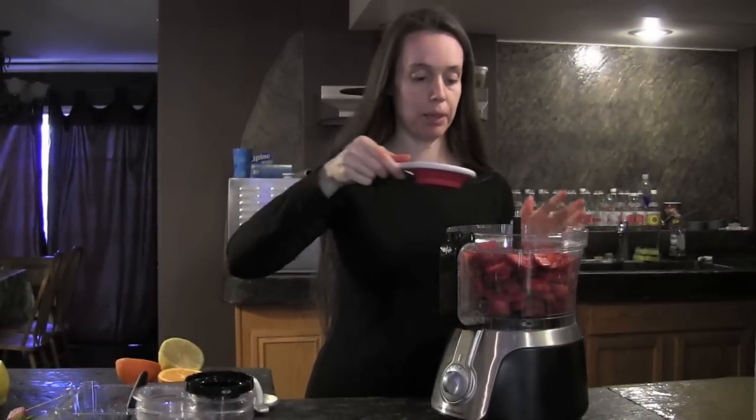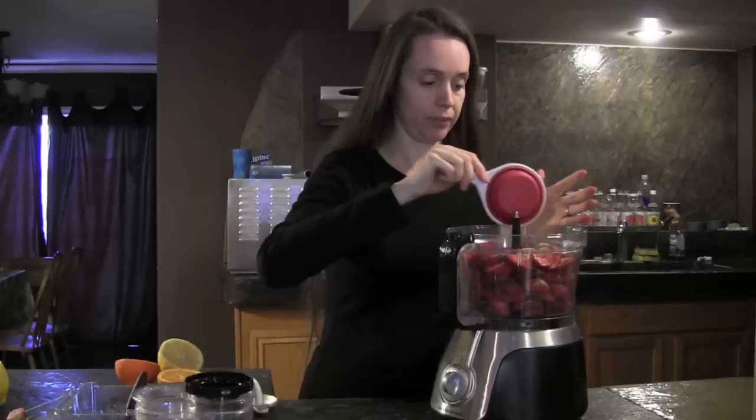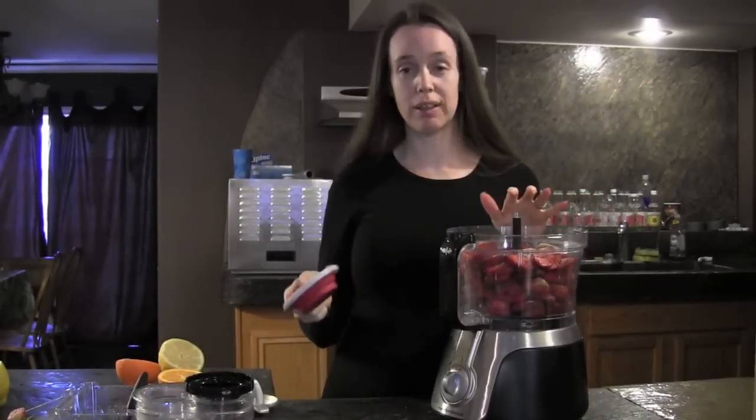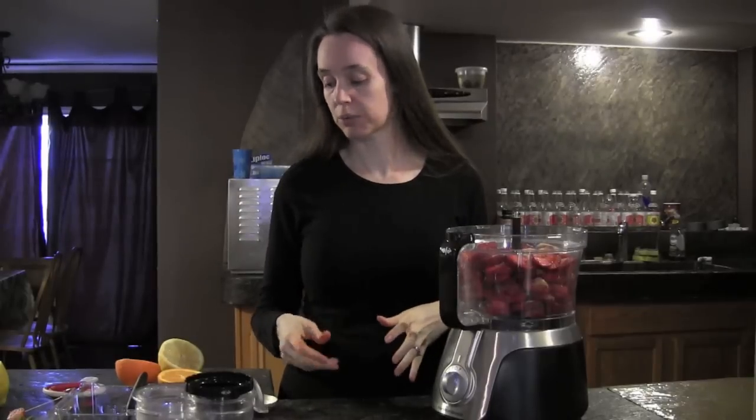Now I'm going to put in a half a cup of raw sugar. You can use coconut sugar if you prefer, or you can leave the sugar out entirely. The sugar helps break down the strawberries into a real nice cream, and that's why I use it.